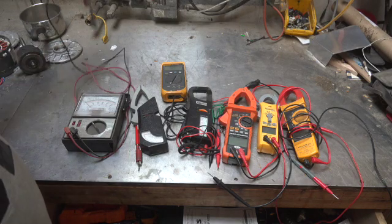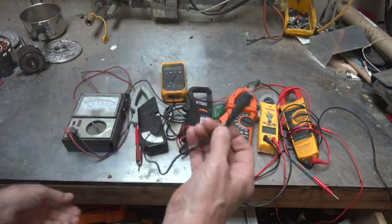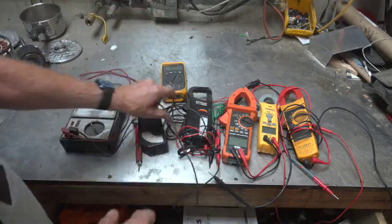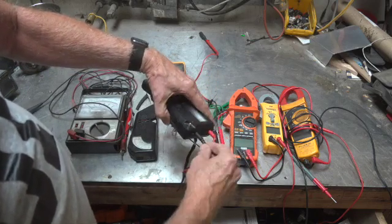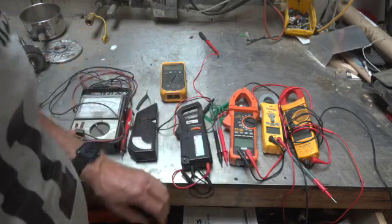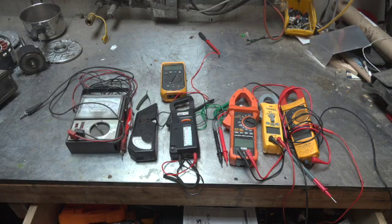They all had some things in common, like these leads — kind of ho-hum. They worked and so on, but they weren't all that great. There was a lot of failures in these leads right here. These would fall apart and not make contact. So part of the problem with a lot of the early meters was the fairly low quality of the leads.